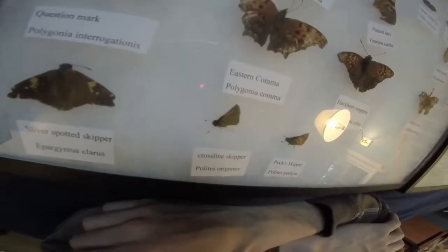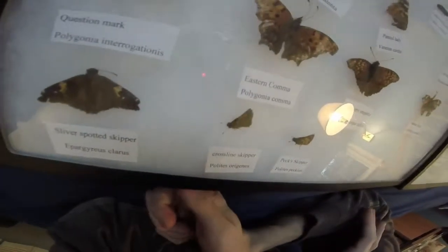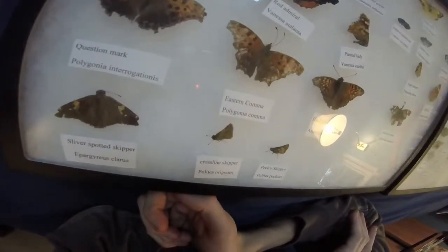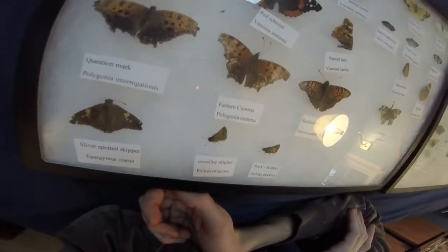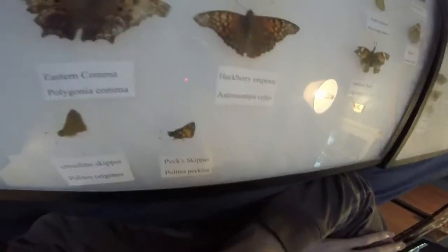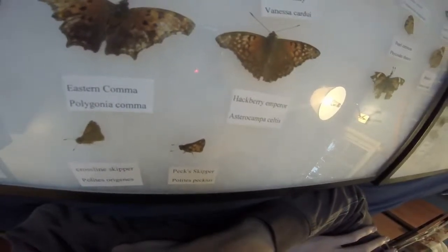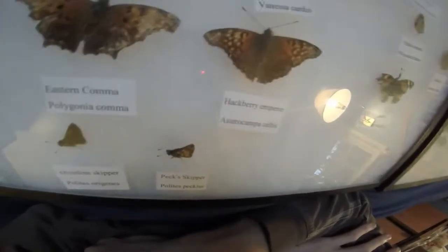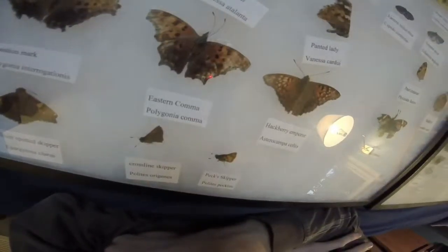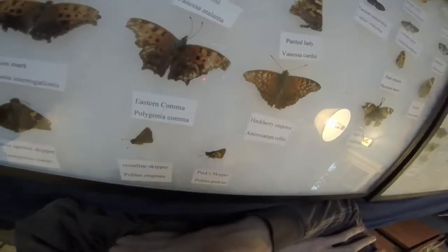Crossline Skipper — I caught it and tried to breed them, but it didn't work out and it actually got caught in a small spiderweb. Peck Skipper — I believe that is, yeah, that's a new one. Very same story — I caught it, tried to breed it, it didn't go so well.